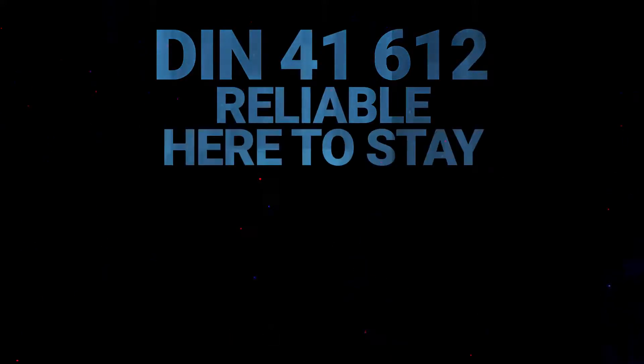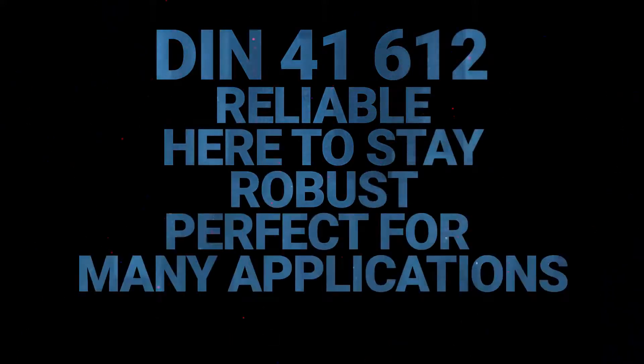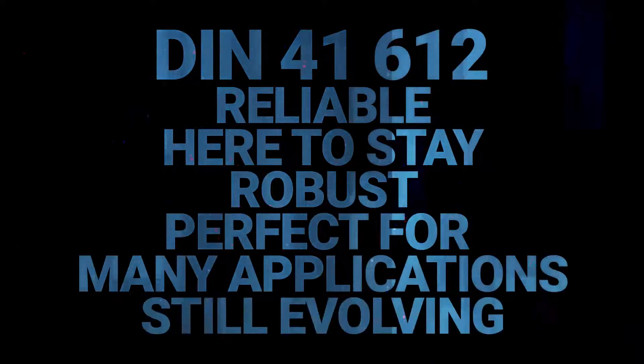DIN 41612 is reliable, it's here to stay, it's robust, perfect for many applications, and it's still evolving. I'm Phil Shaw, Senior Product Manager for Board Level Connectors for Harting Americas.